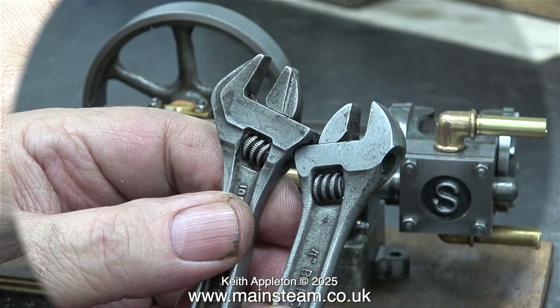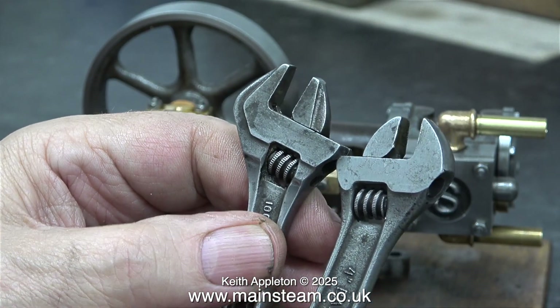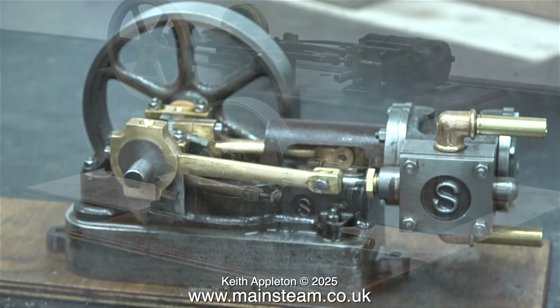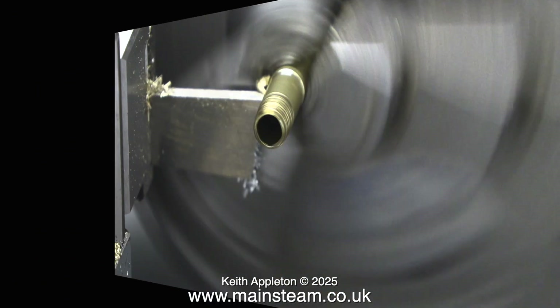It's physically smaller than the four inch one that I already have, which is quite useful because it will be able to get into more inaccessible places. Thank you Bobby, I do appreciate this - one can never have too many barco spanners. Back to the piping: these cast elbows and threaded brass pipes are made by PM Research in the USA. They are available in the UK from a company called Forest Classics - the web address is on screen.